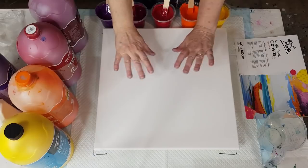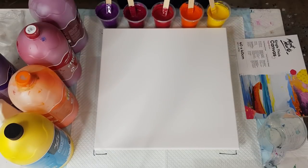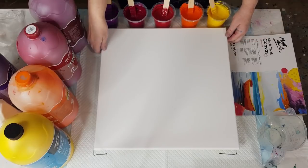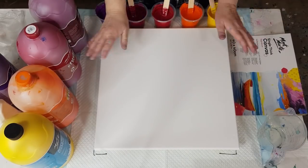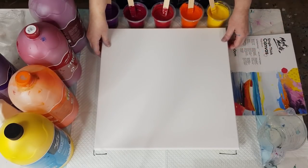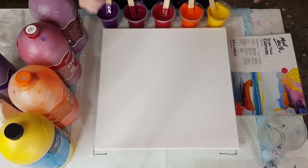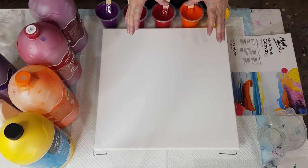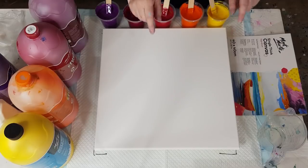Okay guys, welcome back to my studio. If you're in isolation, hi, I hope you're doing okay and not getting too bored. I'm not working very much — I only had six hours this week — so I'm painting a lot. I'm going to do a ring pour, but before I get started I'll show you a couple of my previous paintings that are dry now.